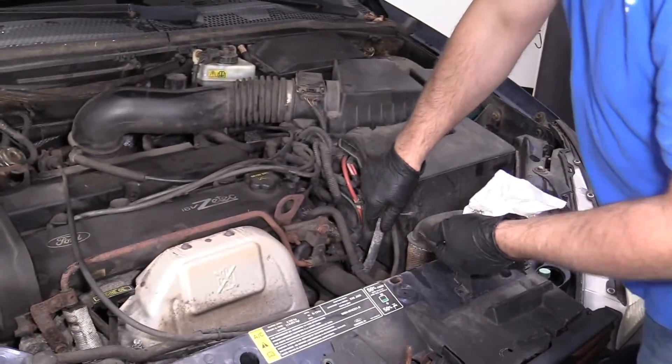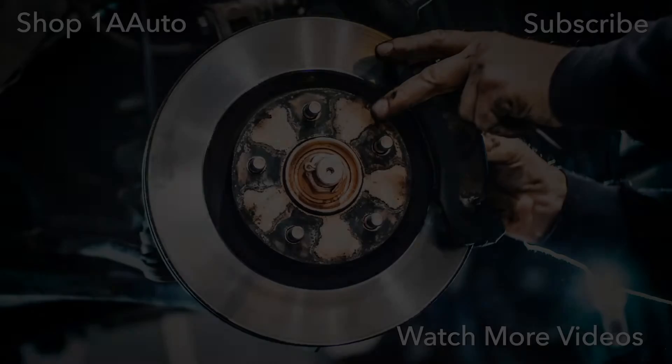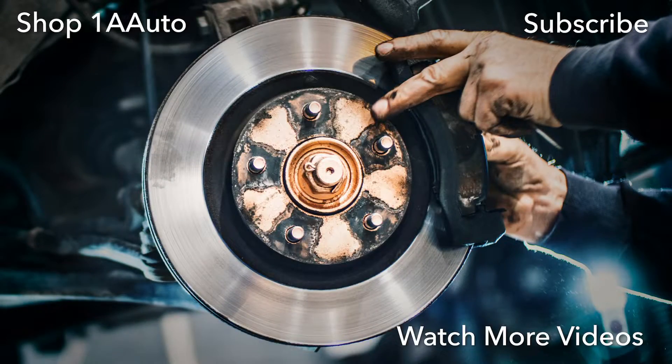Reinsert the dipstick and you're all set. Thanks for watching. Visit us at 1AAuto.com for quality auto parts, fast and free shipping, and the best customer service in the industry.